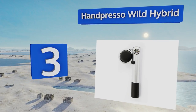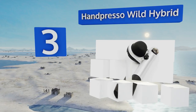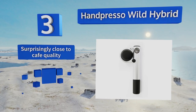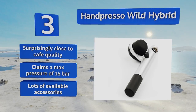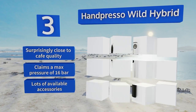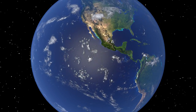Nearing the top of our list at number three, the Handpresso Wild Hybrid stands apart from the crowd thanks to its high durability and consistent production. An aluminum body and sturdy long-lasting pump provide over 200 PSI for deliciously bitter crema even when you're on the move. It's surprisingly close to café quality and claims a maximum pressure of 16 bar. There are lots of available accessories too.